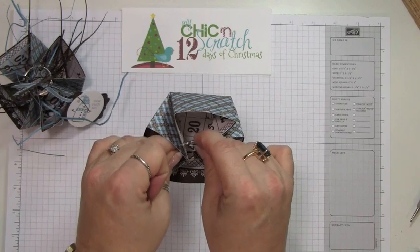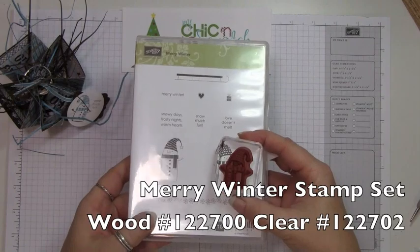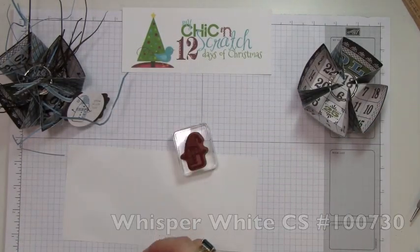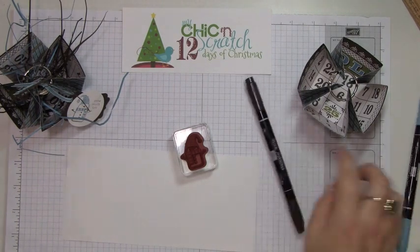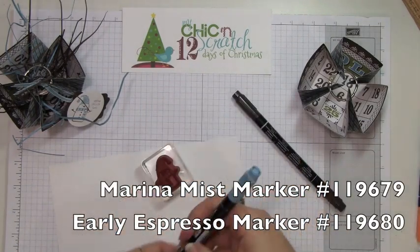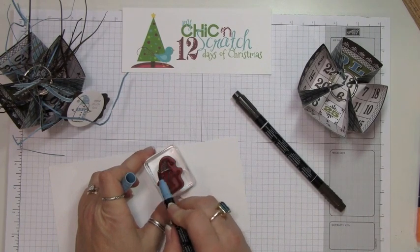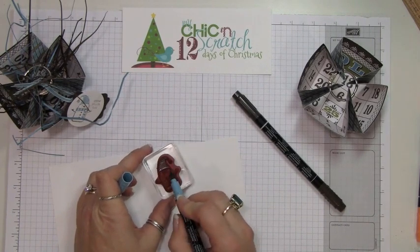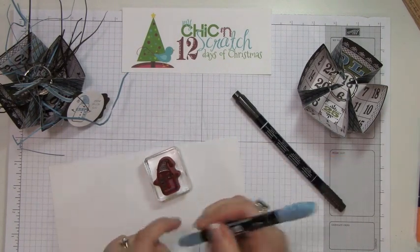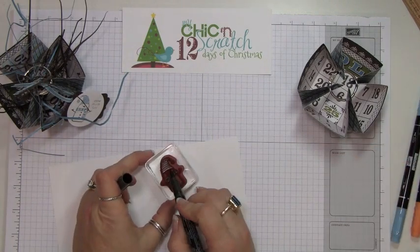That's usually when it rips. We're going to be using the Merry Winter stamp set. We're going to stamp it on whisper white and then color it using our markers — we're going to use marina mist and early espresso. I'm coloring his hat and his scarf with the marina mist and then coloring everything else with the espresso.